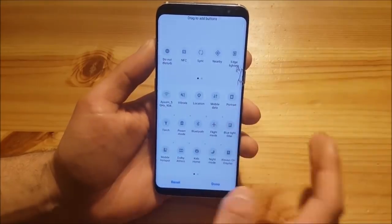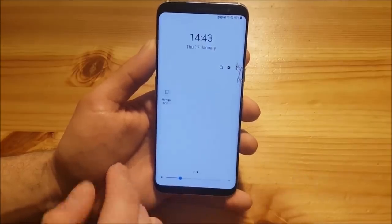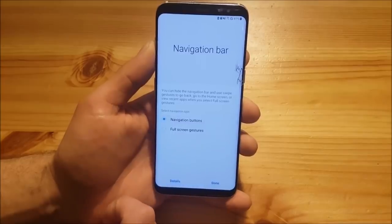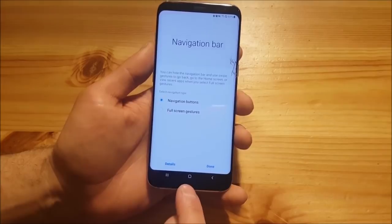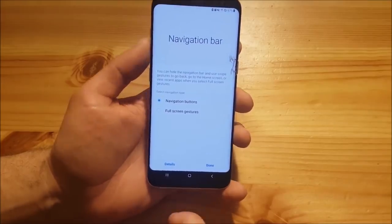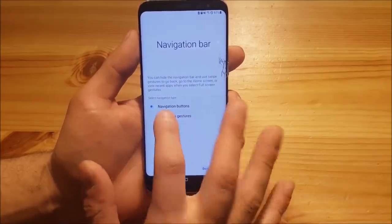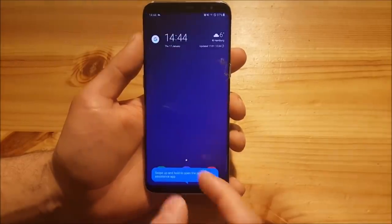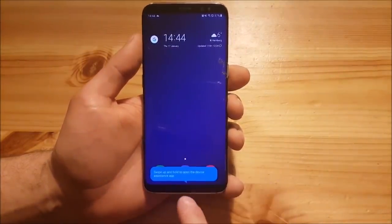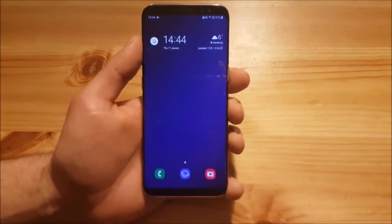There are almost no new buttons — the only new ones are the navigation bar toggle and full screen gestures. You can enable or disable the navigation bar; if enabled you get the new navigation buttons with basically the same features as Android Oreo. You can also enable full screen gestures, where you swipe instead of pressing buttons, which is a nice addition.